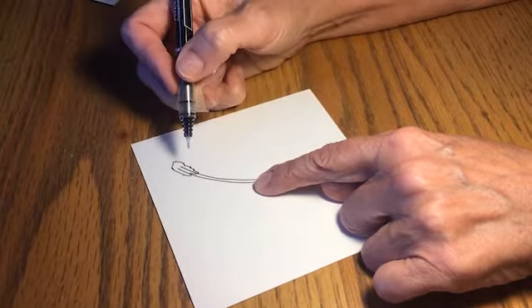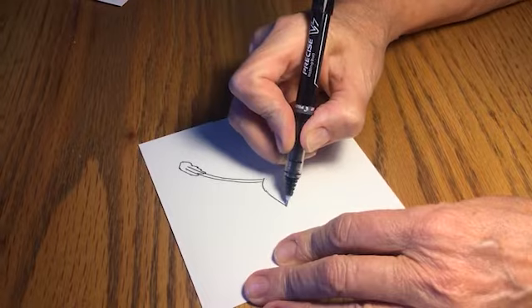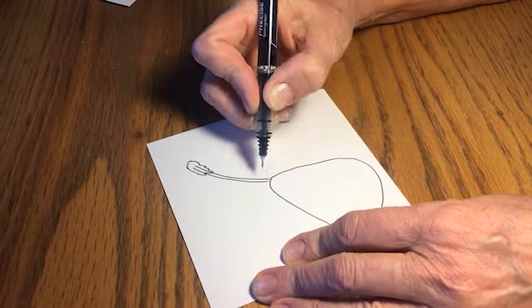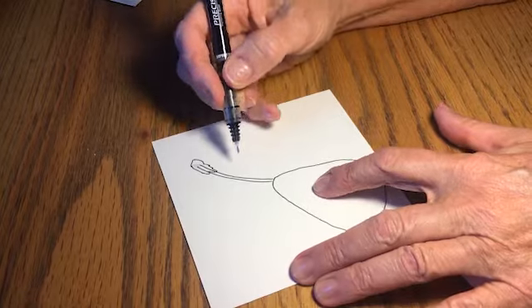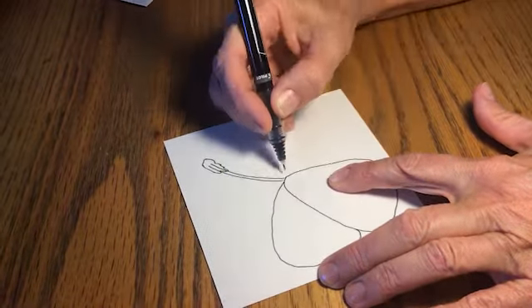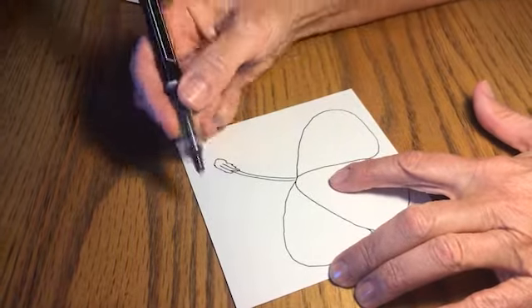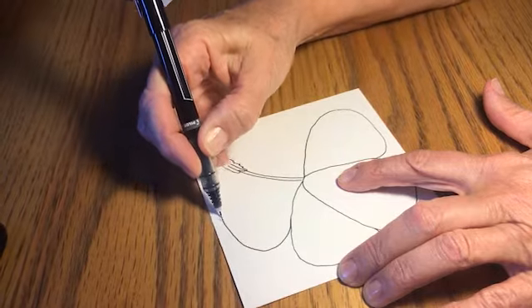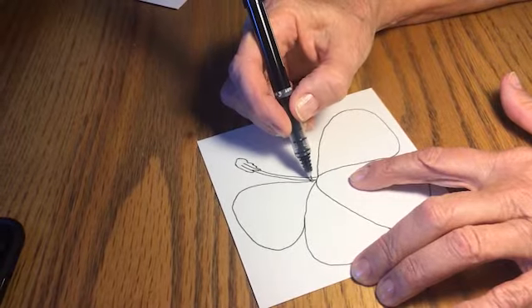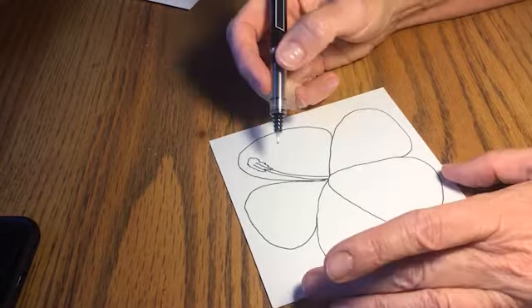And then you're going to make a little stamen in there. And then from there, you're going to do sort of a soft triangle into that corner. I like to work in a square because it will help you make your flower symmetrical. And then you're going to go on this side, all the way to the edge, like we did here. And then we're going to go this way, all the way to the edge. And then on this one, we're going to go around but not include that stamen. And then your last petal — like that — you just drew your first hibiscus!